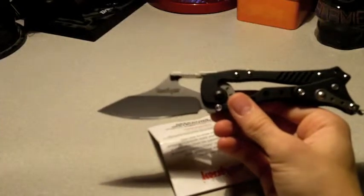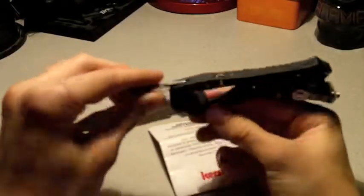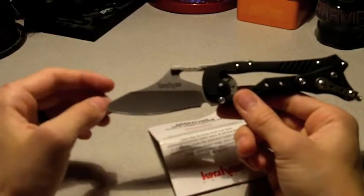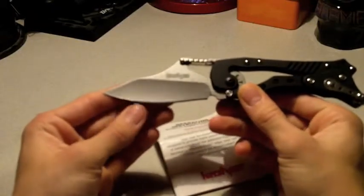The steel used on this is called Sandvik 13C26. It's a good steel for edge retention — a high chromium stainless steel. After heat treating, it becomes very hard with a high Rockwell hardness. It's not brittle like D2 steel; in all my use I've never gotten a chip in it.